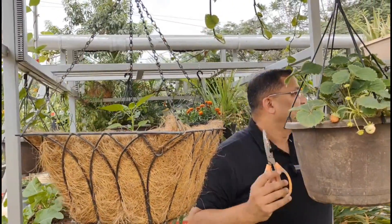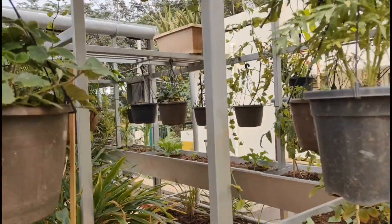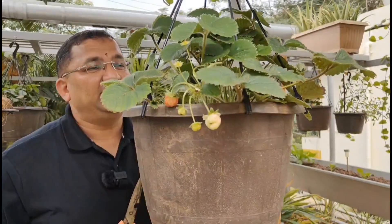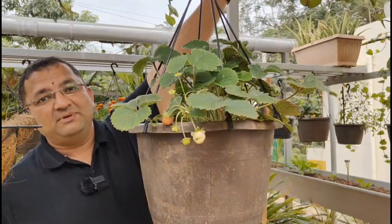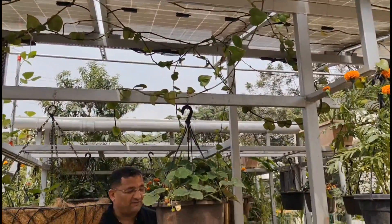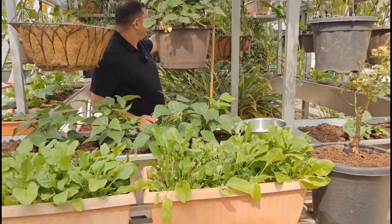There is a third layer — chilies are coming up here on this side as well, and we have strawberries coming. It is a good season for growing strawberries actually. On top I have got some money plants, and behind me there are some more plants — cardamom, tomatoes — I'll reserve that for another video.